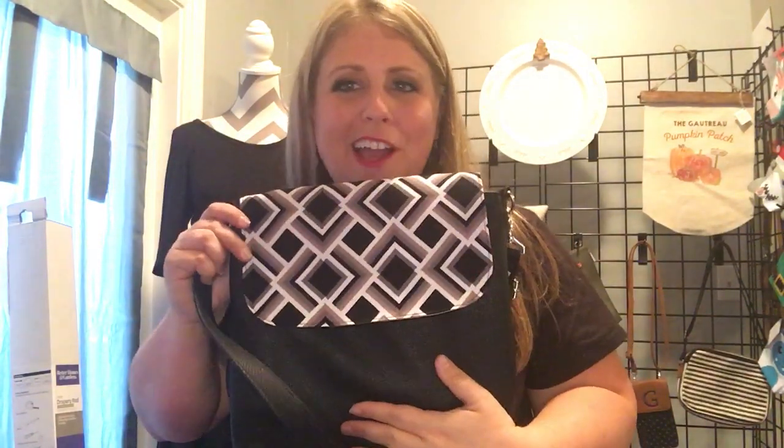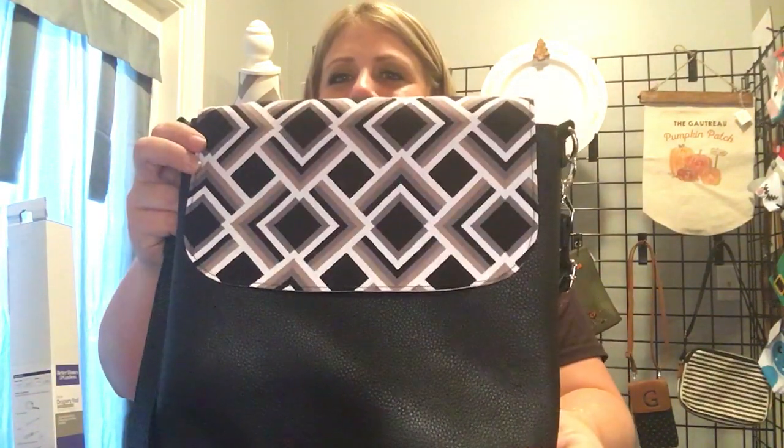Hey guys, it's Jamie Gautreaux with Jamie's Blessing Bags. I want to share with you my new Studio 31 purse. We have it in black now for fall. Love it!